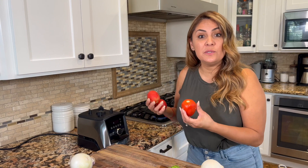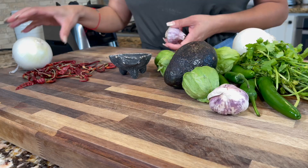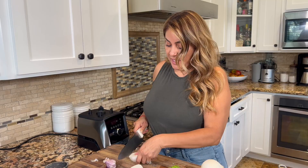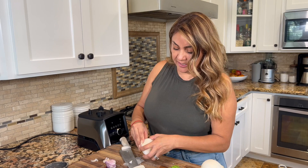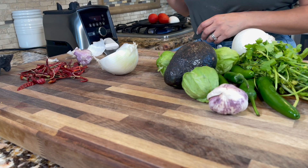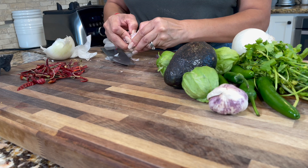Let's get started. First step with the red salsa — we're going to roast or char them on the comal, and we're also going to char the garlic and the onion. For three tomatoes, I'm just going to use a piece of onion. It's really your choice — if you like a lot of onion, use a lot; if you like a little, that's up to you. I'm going to put the onion face down.